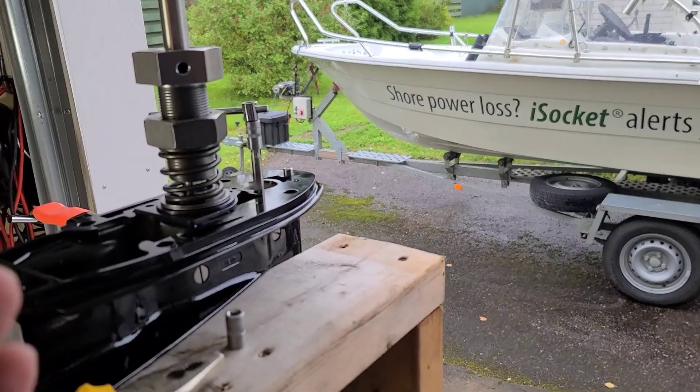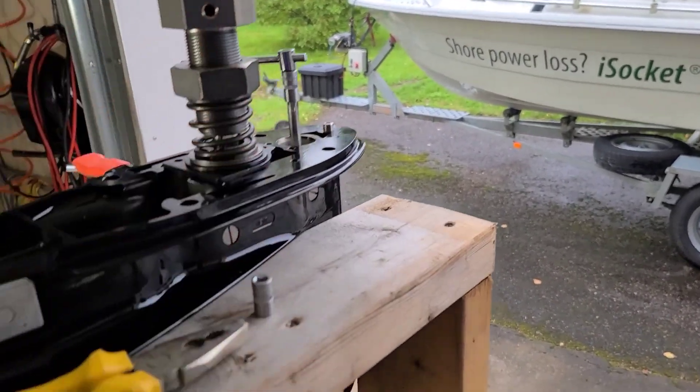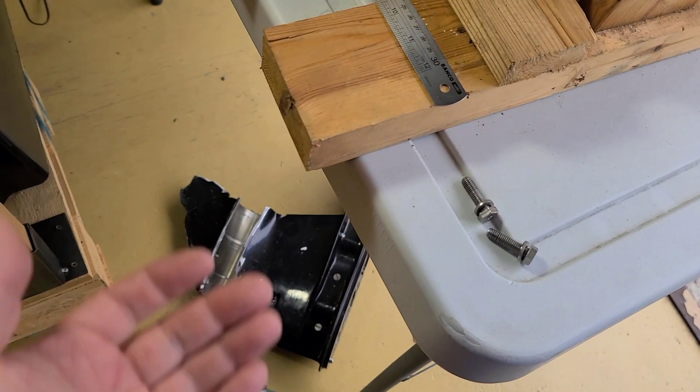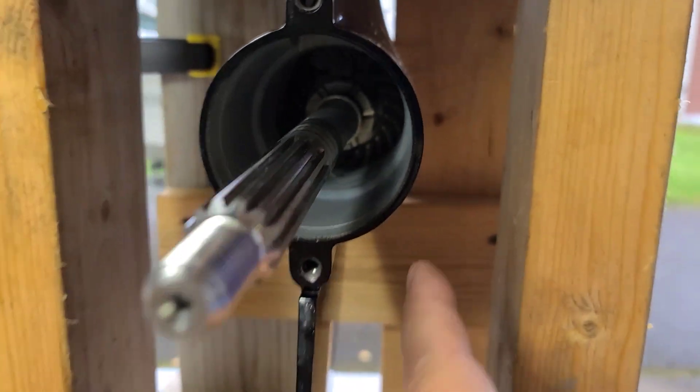In my other videos I demonstrate shifting into gears with the propeller, using the rotation of the drive shaft - you can watch that video if you wish, including the video with this cut lower unit. But here I show you a different way. We have this part open here, we have the clutch there.